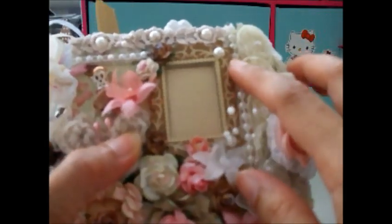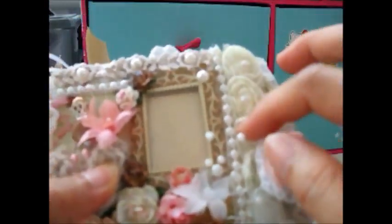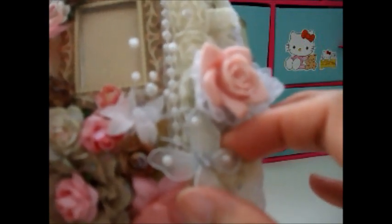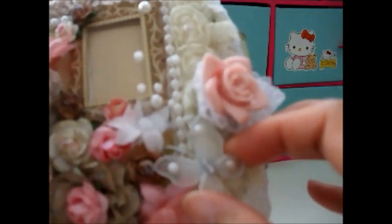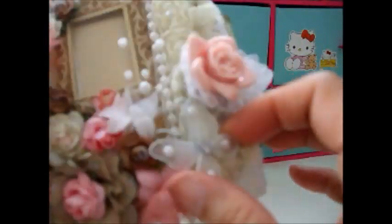And then this is a handmade stick pin. There's a photo frame here where I can put my photo, and here is the pearl trim and the rosette trim. This is the mesh butterfly from Annie — hi Annie, thank you so much for your wonderful butterfly!